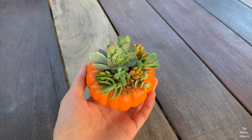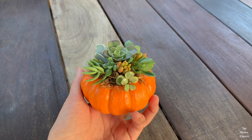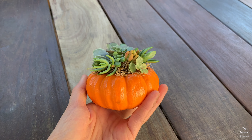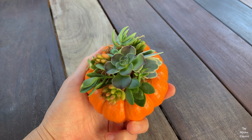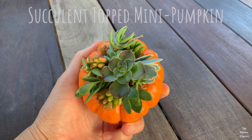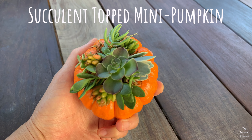Hi, I'm Alexi and Ari's mom. Now that fall has begun, I wanted to start sharing easy seasonal crafts to do with the kids. Today I'm going to show you how to make a succulent topped mini pumpkin.